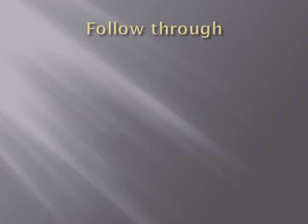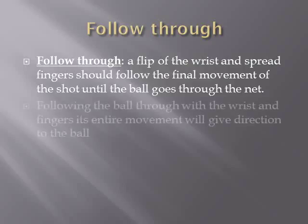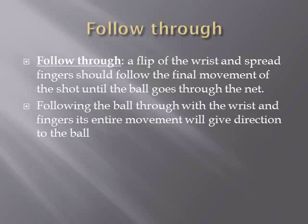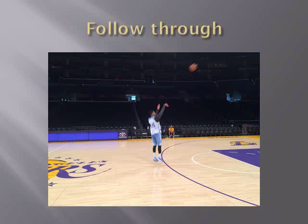The follow through phase is a flip of the wrist, and spread fingers should follow the final movement of the shot until the ball goes through the net. Following through with the wrist and fingers through the entire movement will give direction to the ball. You can see Gary up in the air releasing the ball, and his wrist is following through the movement — he won't bring his hand down until the ball goes through the net.